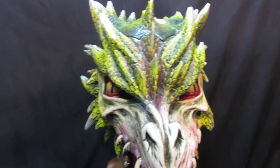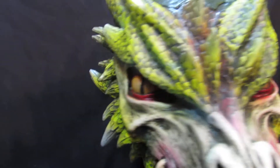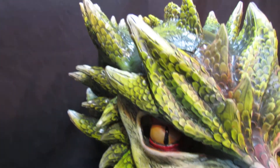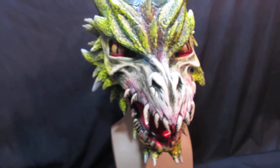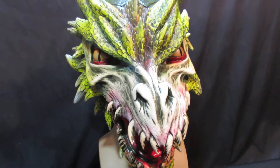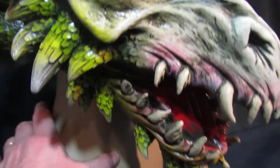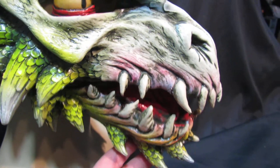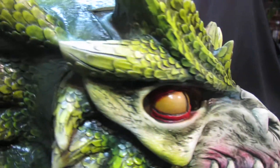This is a mask from the new range of Zagani Studio masks for 2018, and is one of the most spectacular masks we've ever done. It is a dragon, but it's a very clever dragon — the mouth is articulated on a head strap, so as you talk, the dragon's mouth moves.